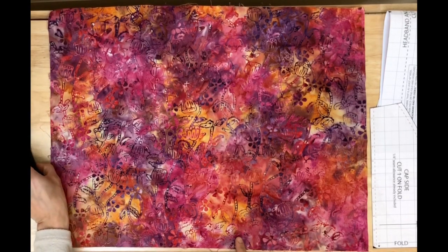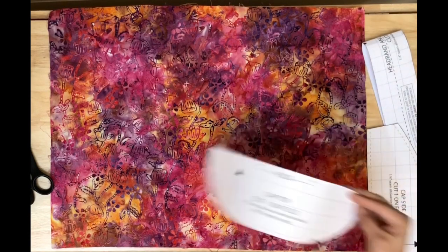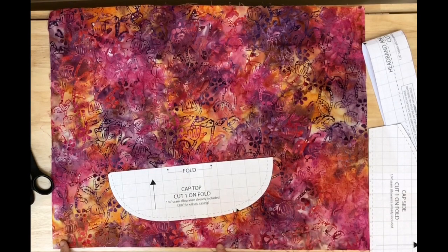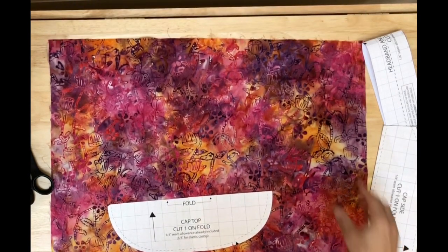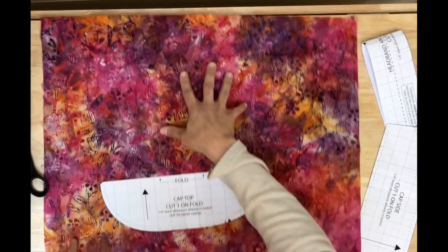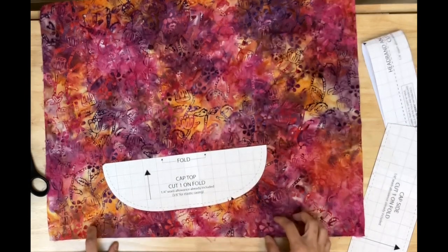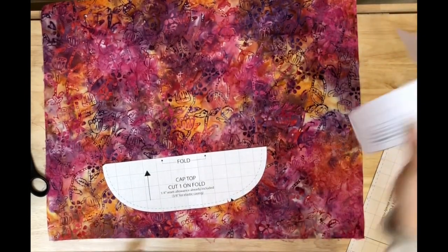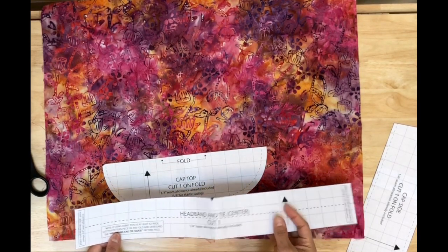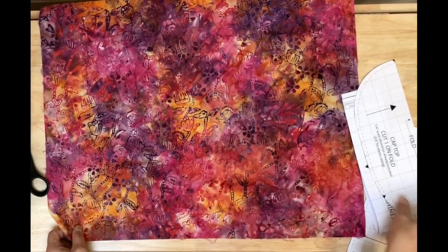The first thing I do is cut the cap top. I look for the side that is the most uneven — this one looks more uneven with more fraying, while the other looks straighter. I'll leave the straighter side for the headband piece and cut that last since it's just a straight piece and I have more wiggle room.